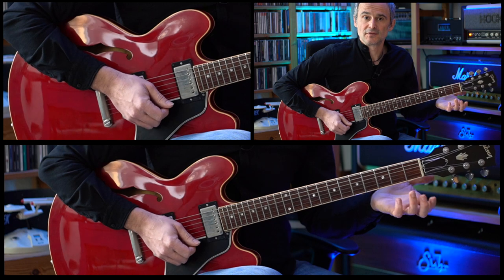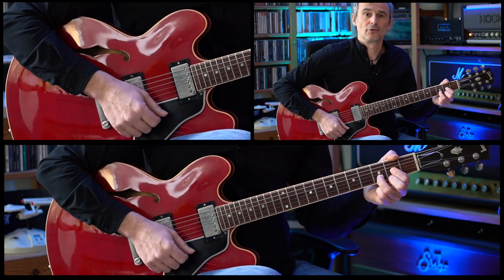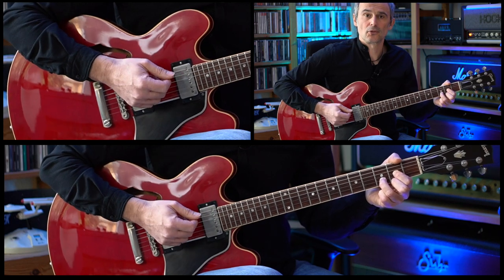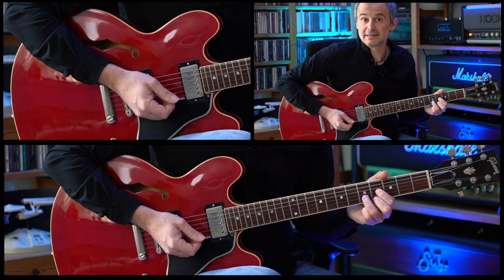And then there's a four bar interlude starting on the D major chord. We are starting on this D major chord, and then we're moving this chord shape up two frets. Then we have the E major chord with a D in the bass.